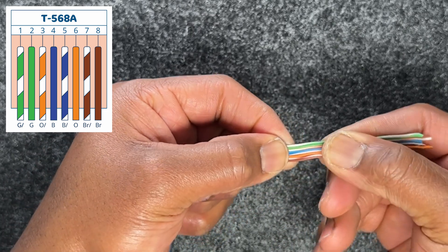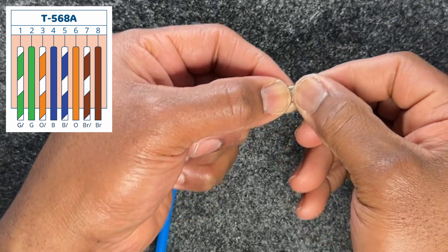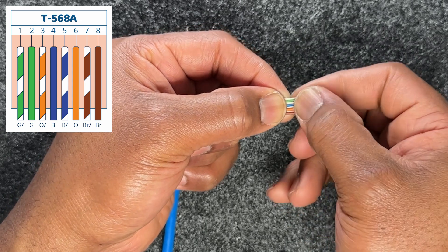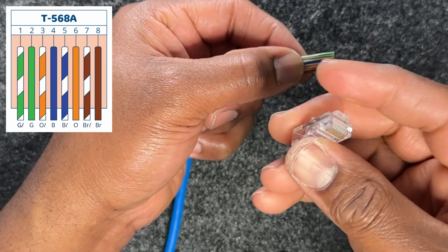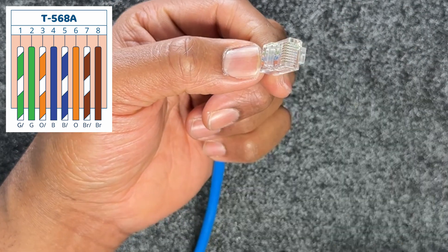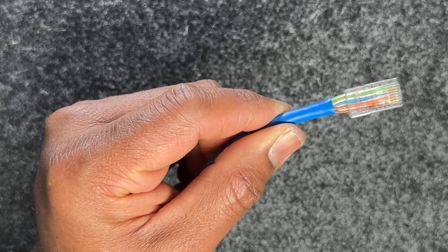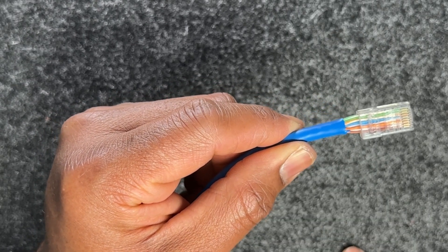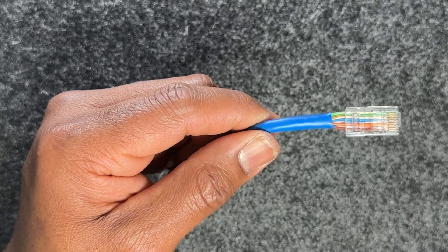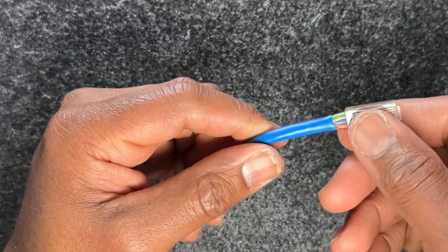Once I've done this, the next thing is to cut off the excess so I can start working with it. I verify my cables again: white-green, solid green, white-orange, solid blue, white-blue, solid orange, white-brown, and solid brown. Now this is my non-pass-through jack — I'll demonstrate: if I feed it in, the wires do not come out the other end like a pass-through. At this point I still have exposed pairs here, which creates crosstalk because the cables are exposed and straightened. The ideal termination would have the blue jacket going all the way in to the jack.